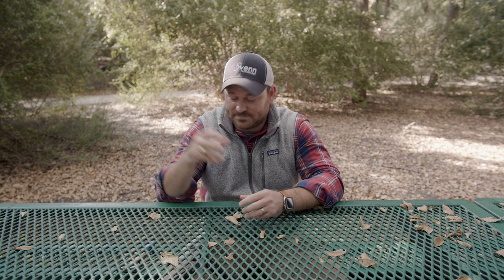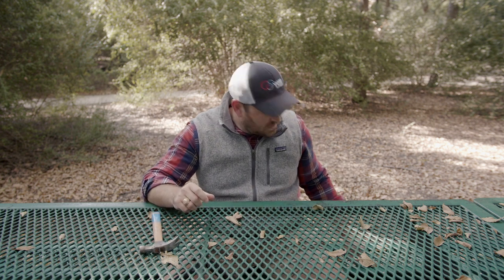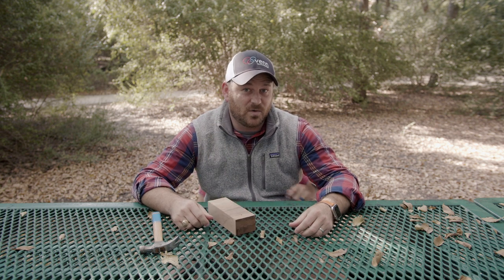I'm just kidding. Today, we're going to teach you how to make a snake knot. And to do that, you're going to need four things: hammer, nail, block of wood, and some paracord.